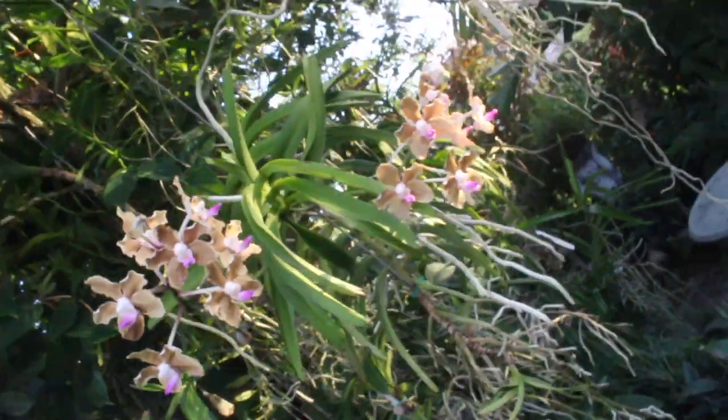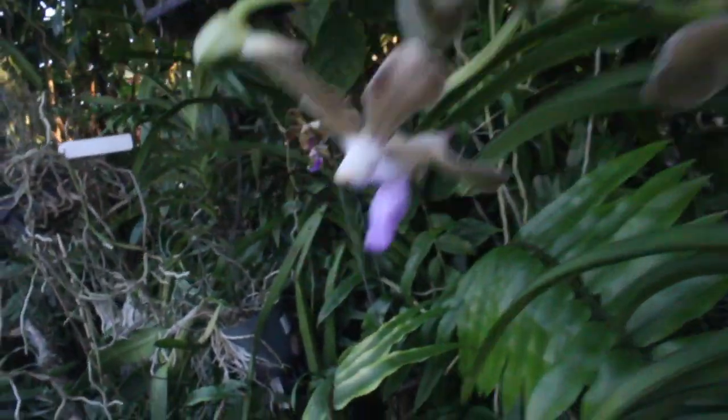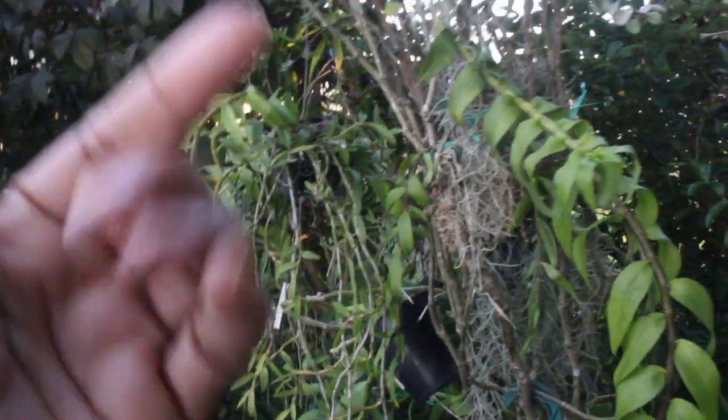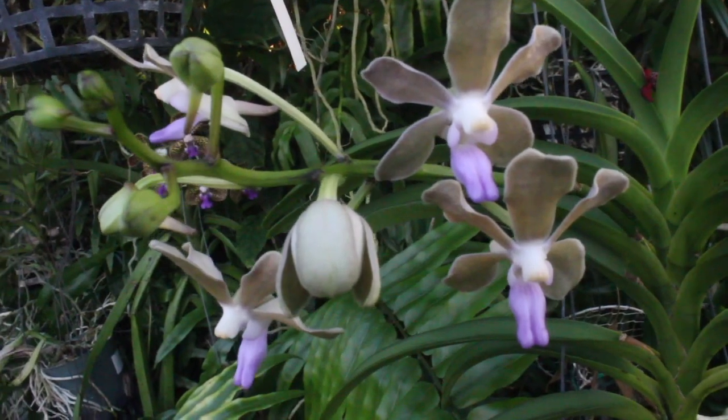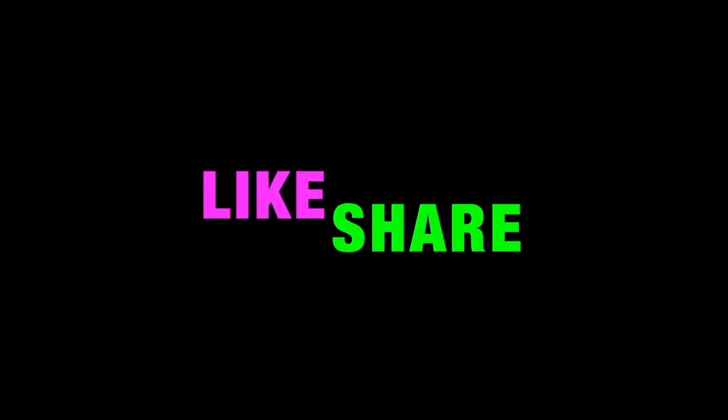And there you have it, folks — that is my collection of propagated Cattleyas. I do have some more, but we'd be here all day. I thank you guys so much for tuning in to yet another episode of My Orchid Adventures. If you guys have some tips and suggestions on how to propagate orchids successfully, be sure to post those comments below. I hope you learned something new from this video. If you liked it, please be sure to like, share, and also subscribe. Don't forget to join me on Facebook as well at My Orchid Adventures. I truly love and appreciate you all — I'll see you guys later and I'll grow with you guys later as well. Bye-bye!